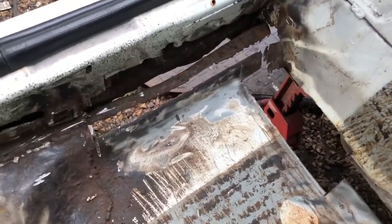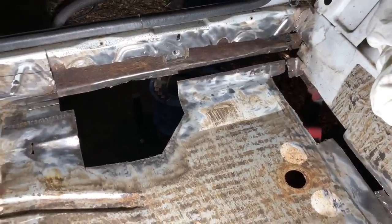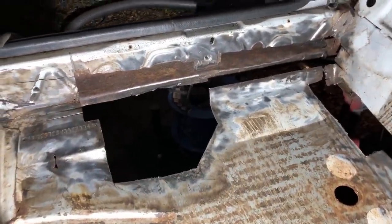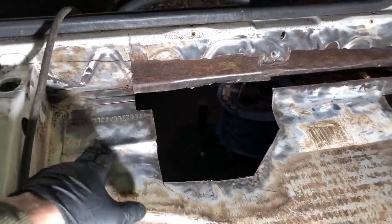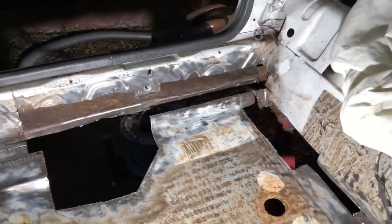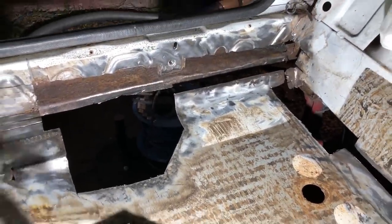I wanted to show you the before so you can see the after as well. I've got rid of most of the rust now - I've cut most of it out - you can see I've been pretty brutal with the cutting. I just wanted to get all the previous repairs out. I've also tried to get around this VIN number so it doesn't look like the car's had a VIN number change at some point, which it hasn't - as you can see, it's never been welded.